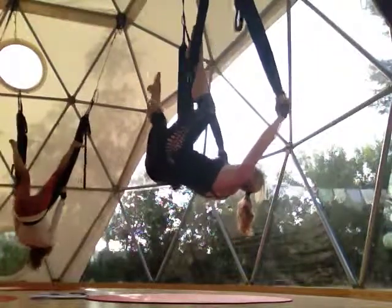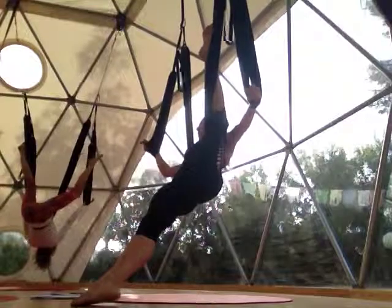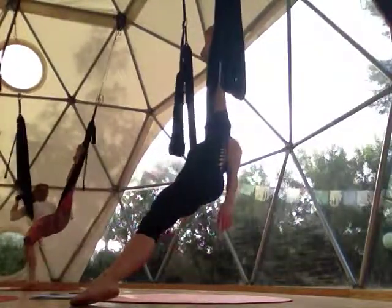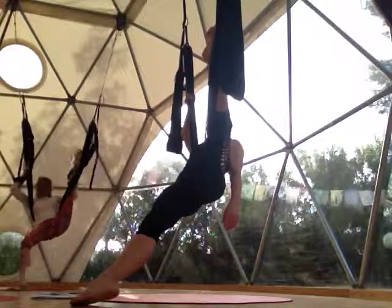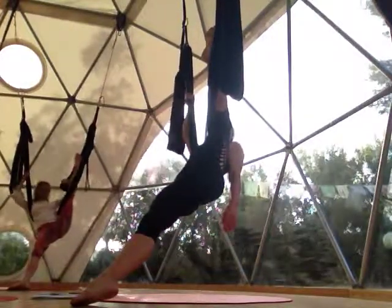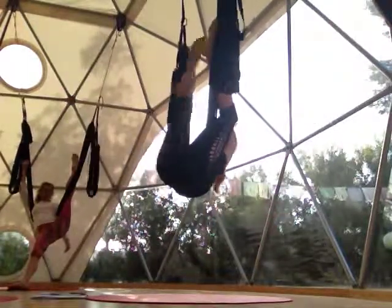Wrap your left leg around, drop your right foot towards the floor. You can release your hand folds — this is on the upper lower back, below the ribs. I'm going to come into a plank and then I'm going to do toe touches.